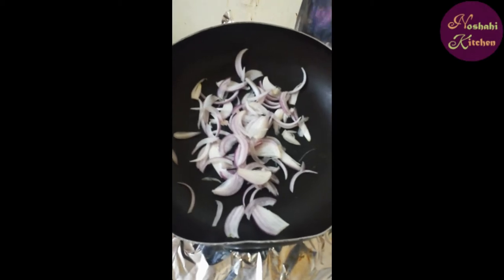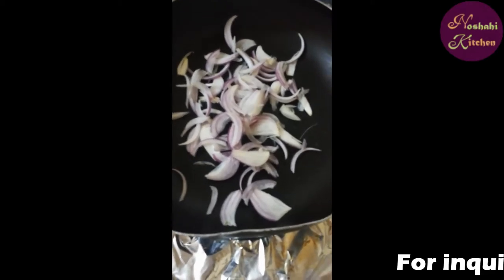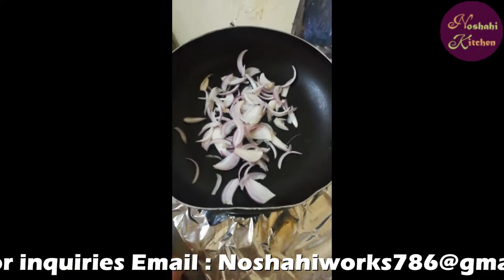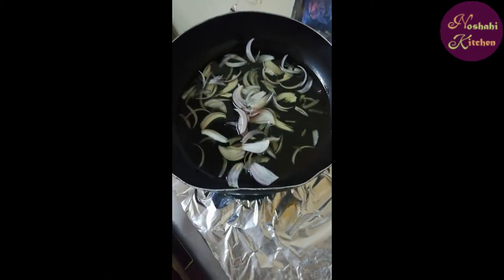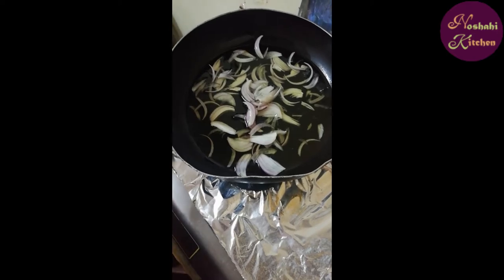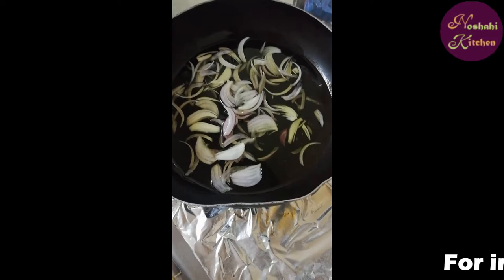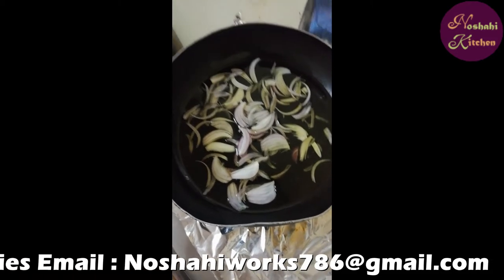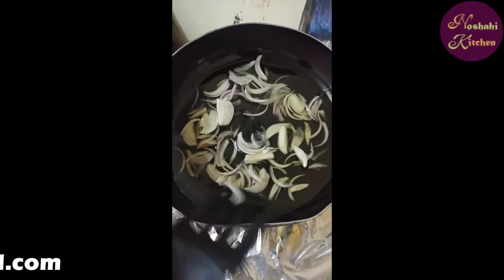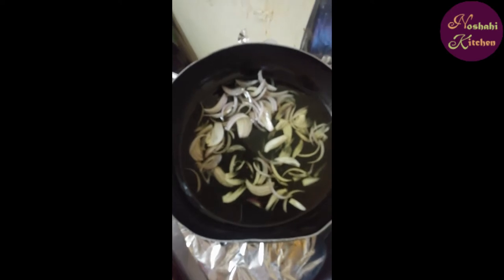I am going to add olive oil to the pan. I will add onion.